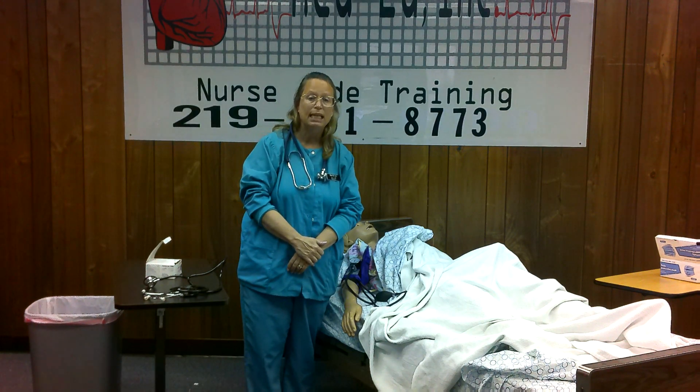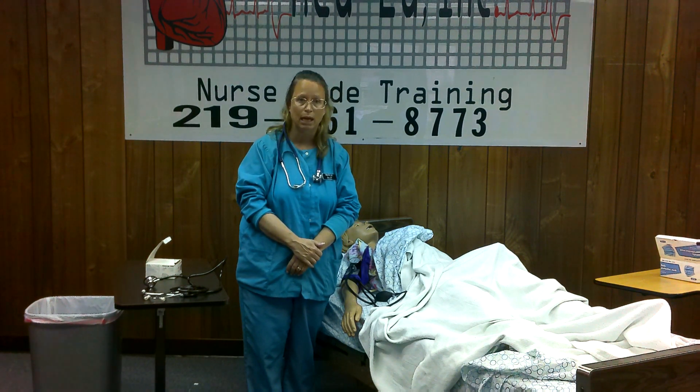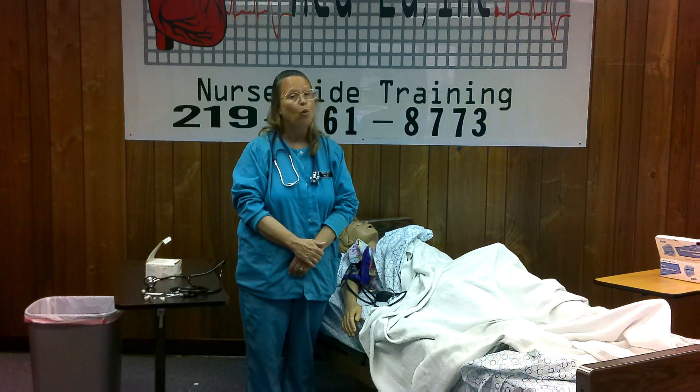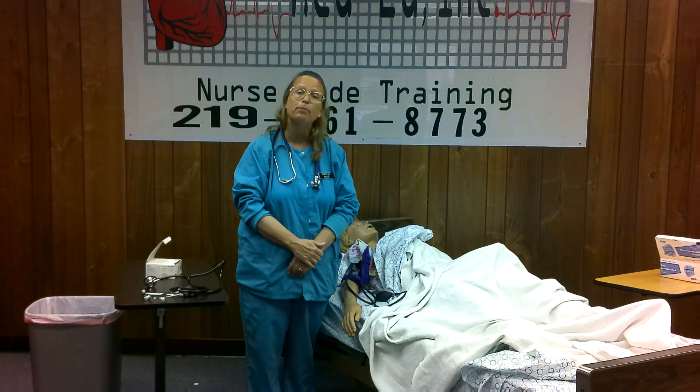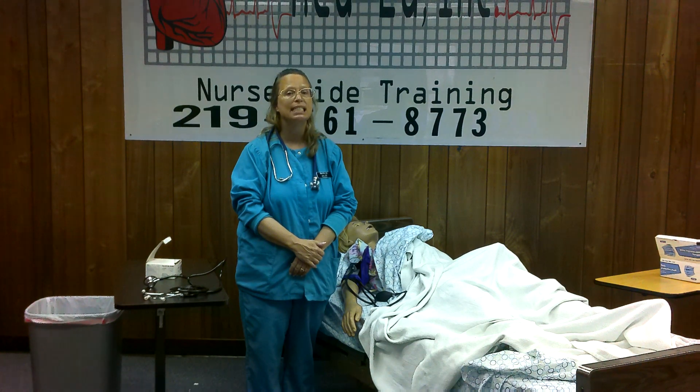Ask the resident if they know what their blood pressure is. If they know their blood pressure, you're going to go 20 above the systolic reading. So if Mrs. Smith's blood pressure is consistently 120 over 80, you go 20 above and pump up to 140. If the blood pressure is unknown, pump up to 160.